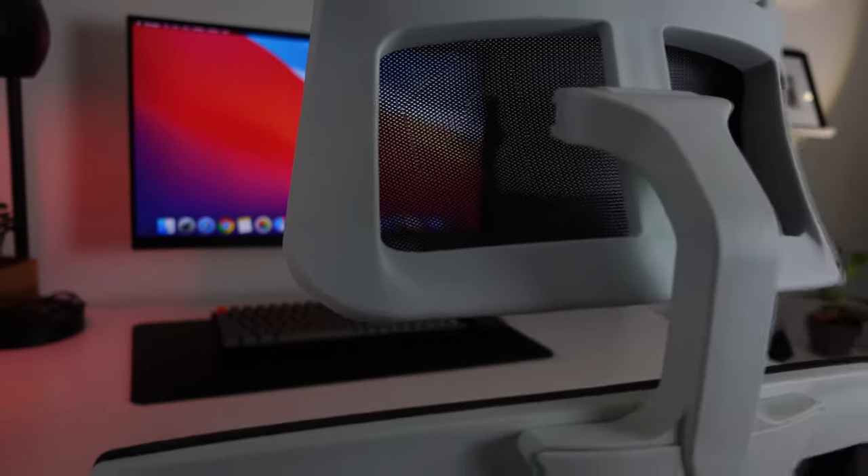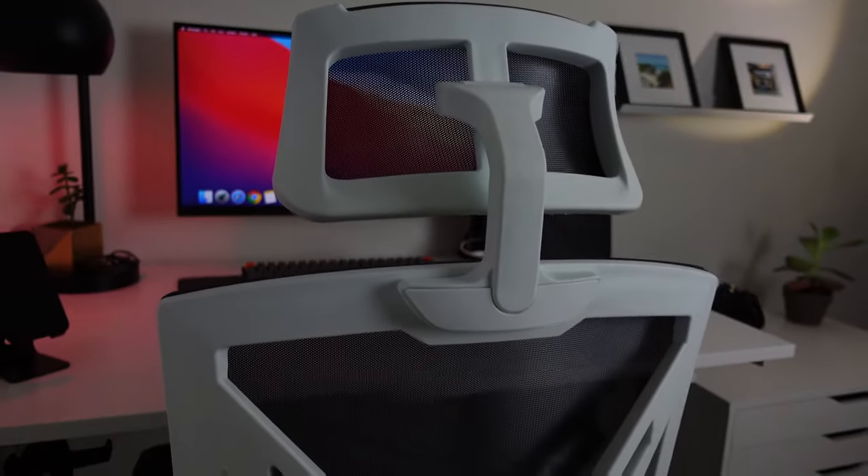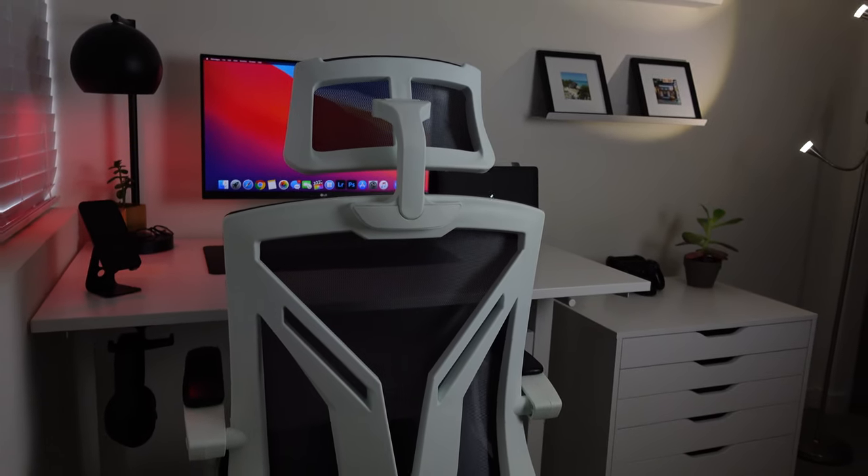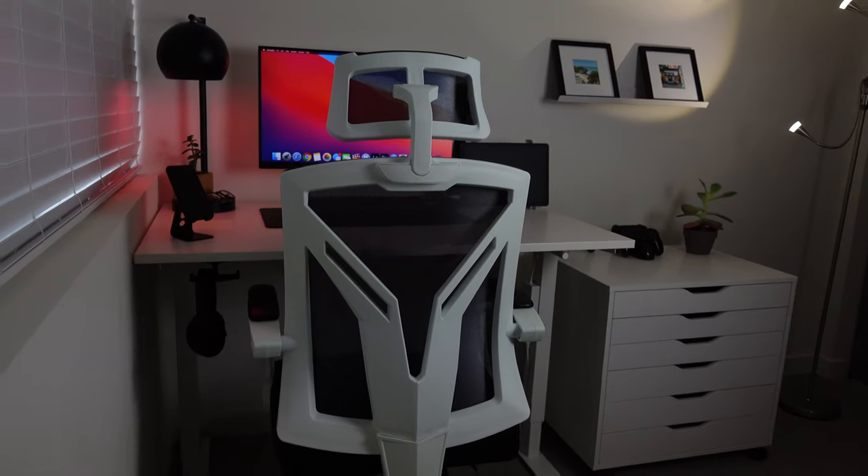My chair is a Hibata ergonomic desk chair. It's black and white, matching my desk aesthetic, and it's very comfortable to sit in. If you're interested in it, I did do a review on the chair, so check out my previous video.